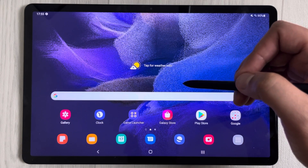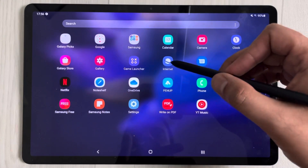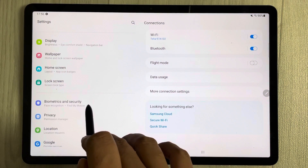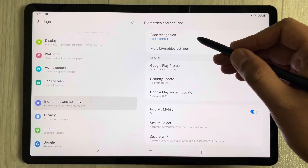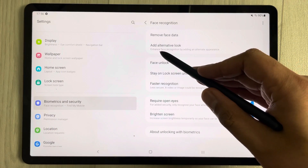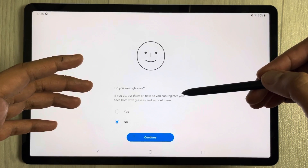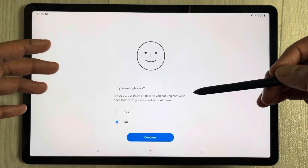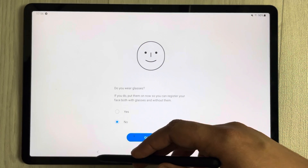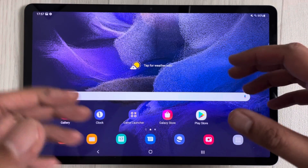For biometrics and security, you can add an alternative look for face recognition — for example, registering your face both with and without glasses. Go to Settings, Biometrics and Security, select Face Recognition, enter your pattern, and then choose 'Add alternative look'. It will prompt you to wear glasses if applicable so you can register both versions.